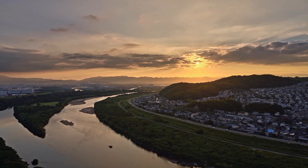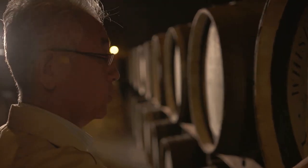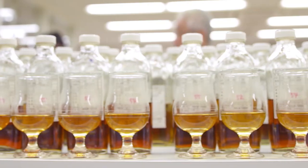Suntory Toki — blended whisky. It's blended with grain and a single malt: Hakushu, Chita, and Yamazaki. So it's a blend of the three Suntory distilleries. Yamazaki is the oldest distillery in Japan. Hakushu and Chita, which is a grain distillery.